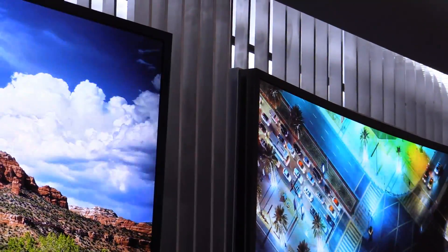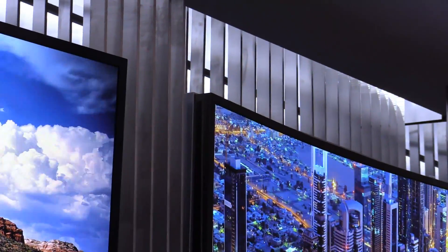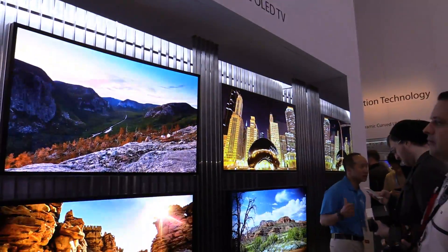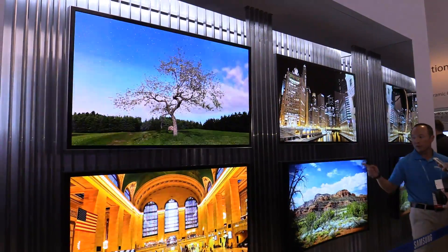As I said, 55-inch OLED with 4K resolution, or Ultra HD. Right now it's just a concept, so from Samsung nobody could tell me when we will see this in our living rooms. But I think it's a nice concept of a bendable OLED TV.